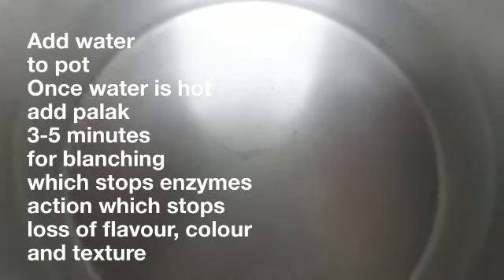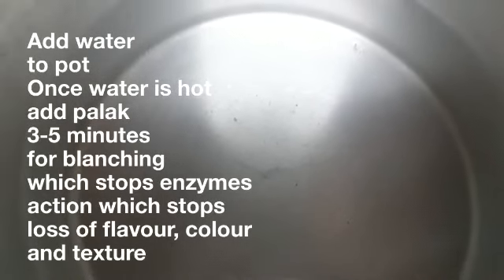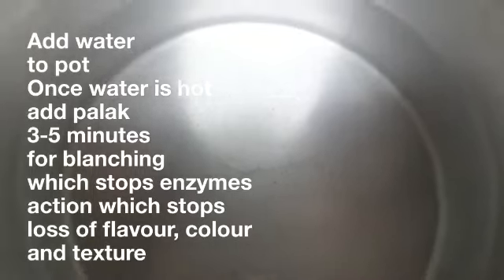One of the very first things we're going to do is get a pot and add some water into it, make it nice and warm, and then we're going to put in the palak and let it soak for a few minutes. It's called blanching. This is so that the palak becomes soft and stays nice and green.